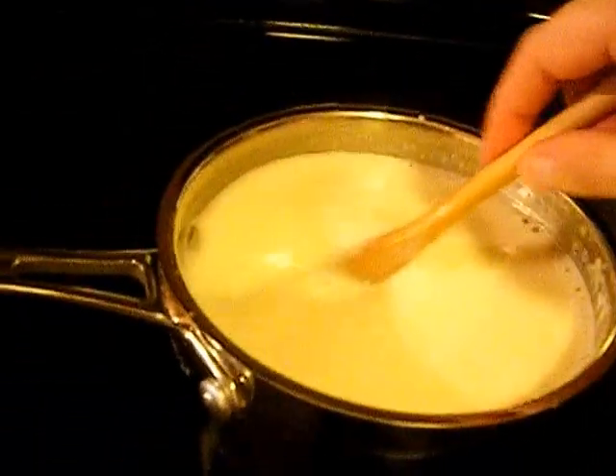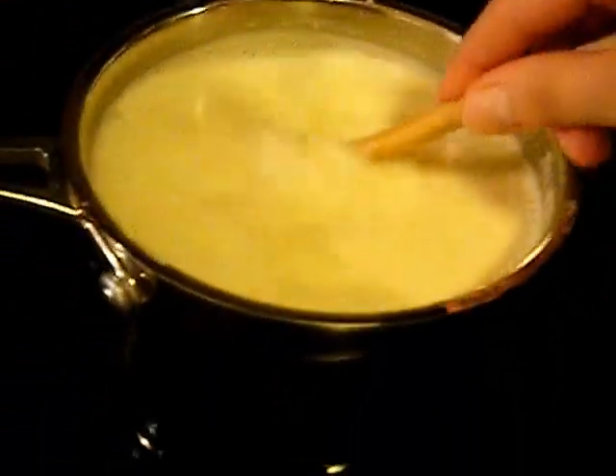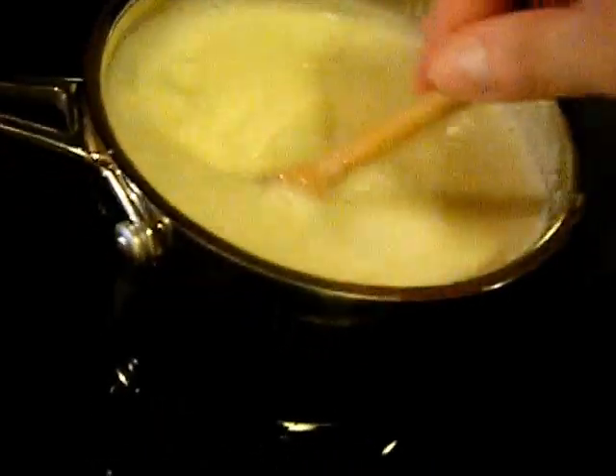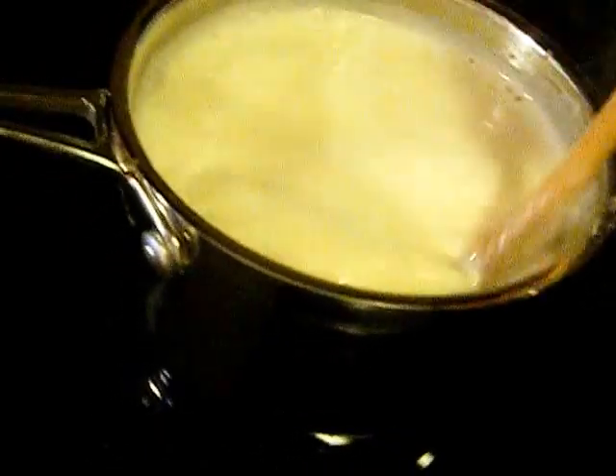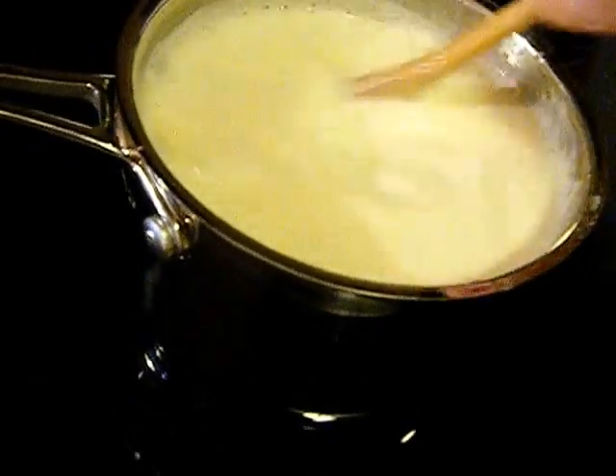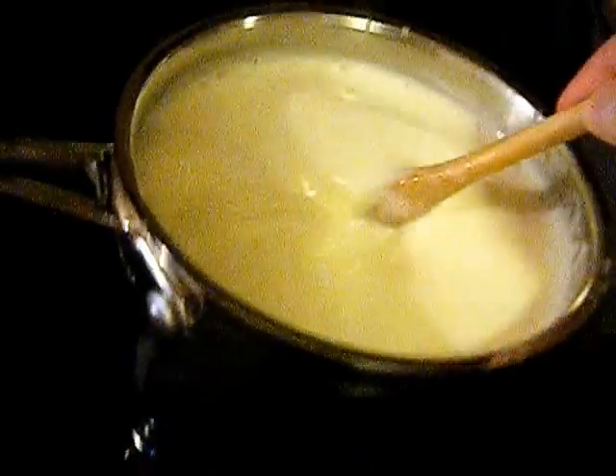My camera cut me off, so quickly: I've added our egg and hot milk mixture to the rest of the hot milk mixture. You want to bring the temperature up gradually so you don't get scrambled eggs when you combine them.